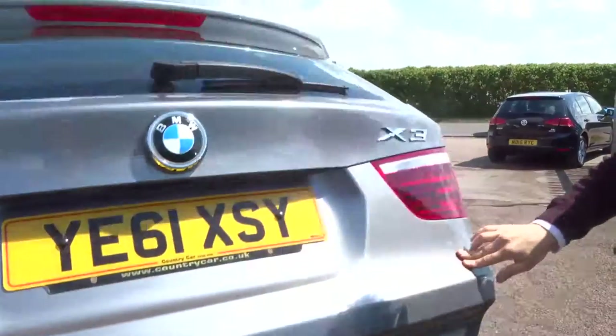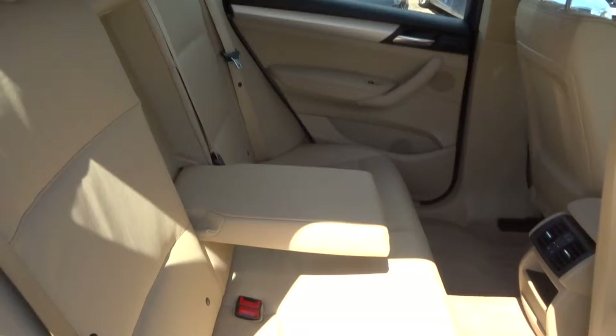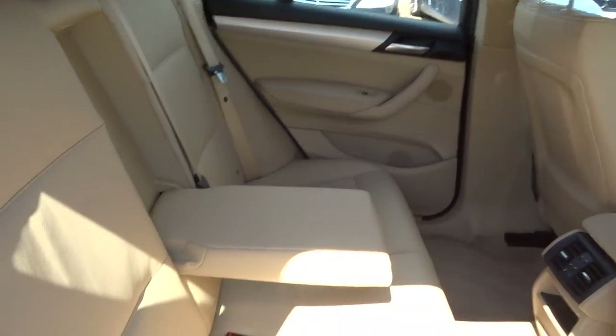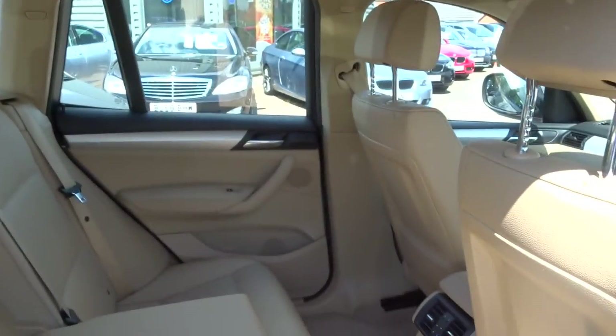Let's have a look inside the back of the car. As I said, it is a Magnolia leather interior. It's got an isofix there, and your passengers get treated to a centre armrest as well. Smells fantastic in this car — smells brand new.